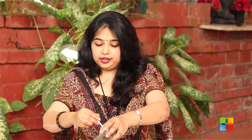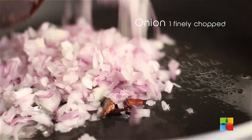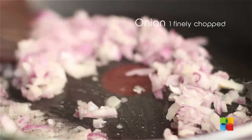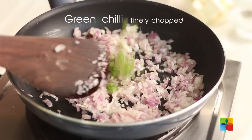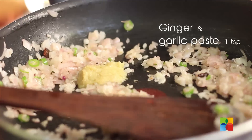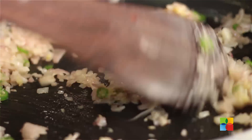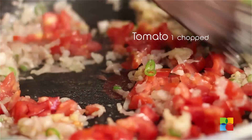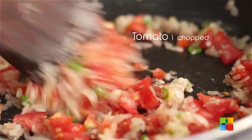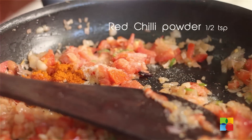In a pan, put some oil — about 2-3 tsp. Add the whole spices, then add the chopped onions. Add the green chillies. Add a tsp of ginger garlic paste. And tomatoes. Add some salt and some chilli powder. Mix it.